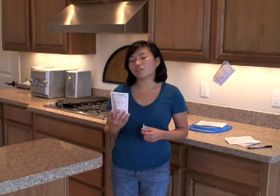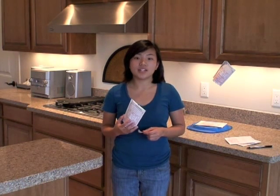For the second air test, we're going to hang it a little further down the counter, away from the sink, stove, and dishwasher.